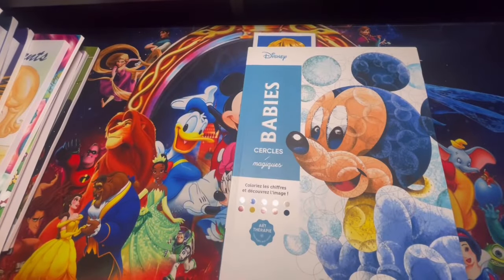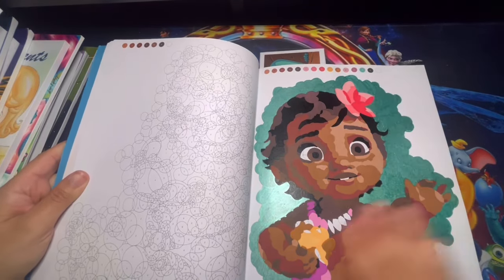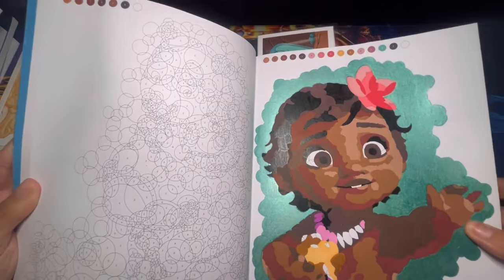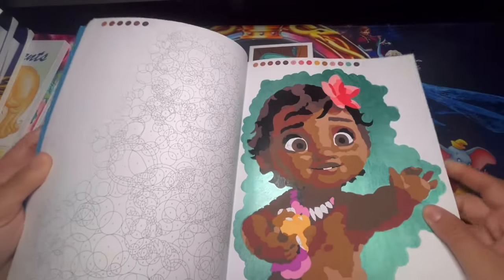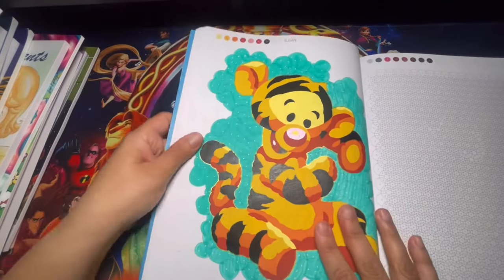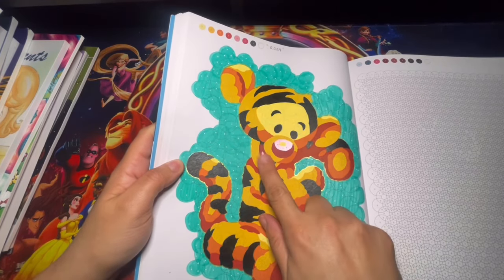Here we have Baby Circles, and I did two pages out of here. The first was Moana — lots of browns, and I used a metallic color for the background so it looks a bit shiny. The next page I completed was Ticker — I did a gold outline when I finished coloring everything, then metallic for the nose.